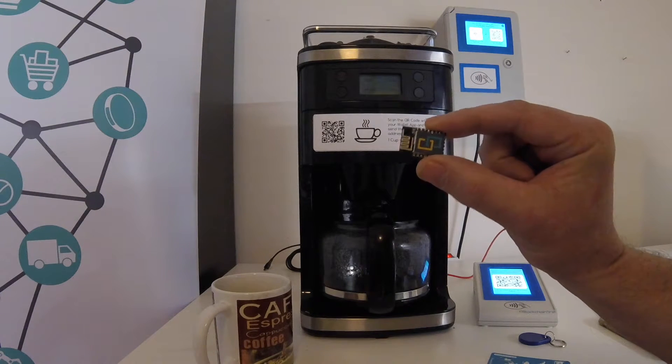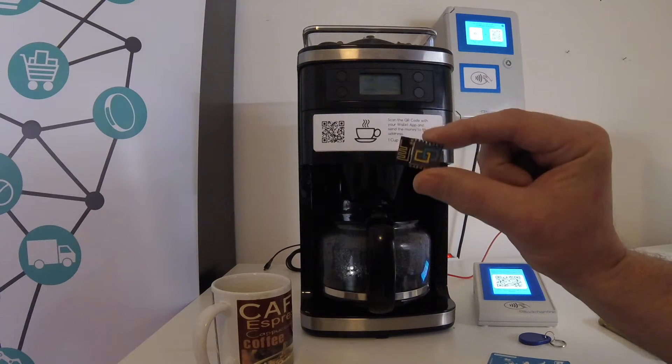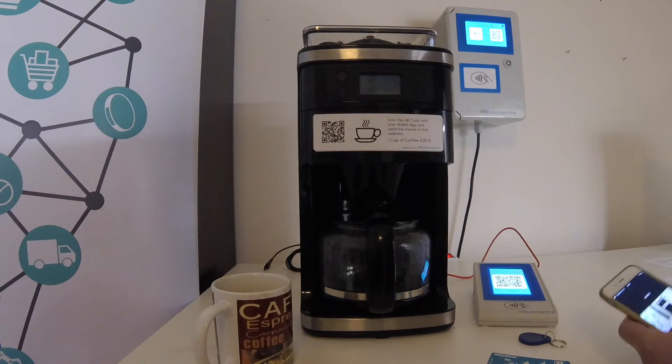By the way, we call all our IoT devices BIOT, and this stands for Blockchain Internet of Things. So let's try it out and get a coffee with Bitcoin.